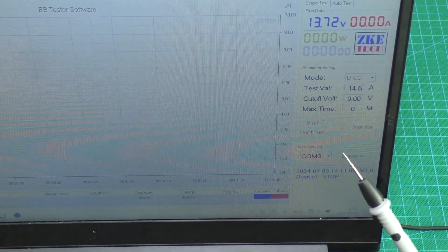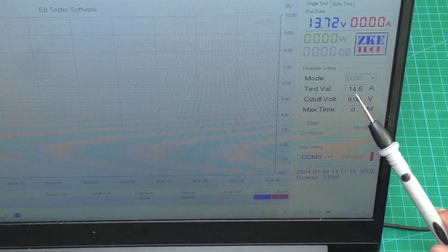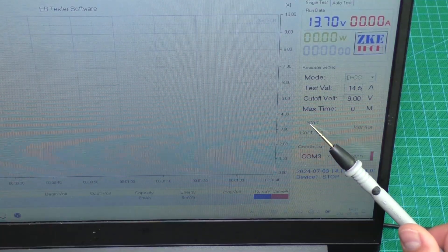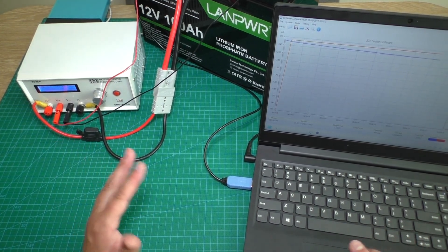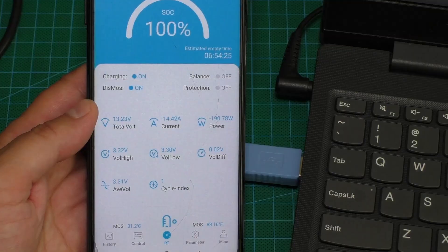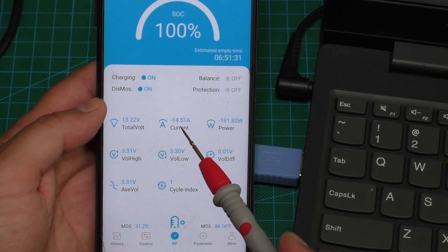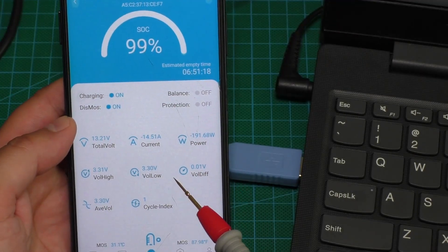The battery is now fully charged. I connected it to the testing software, set the test amperage and minimum voltage. Current battery voltage is 13.7 volts. I pushed start. In the app we can see the discharge will take about 6 hours and 51 minutes. Current discharge is 40.5 amps and discharge power is 190 watts.